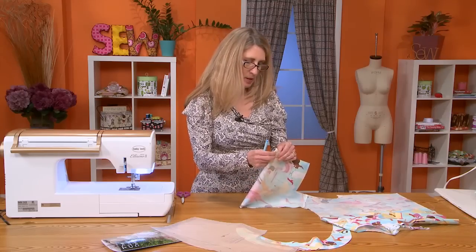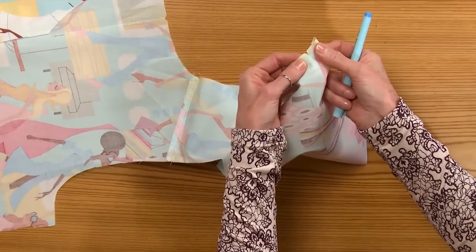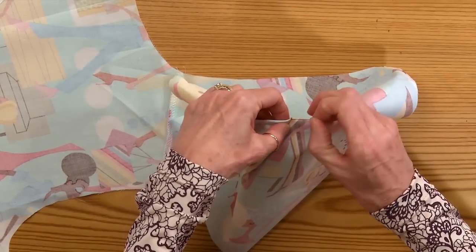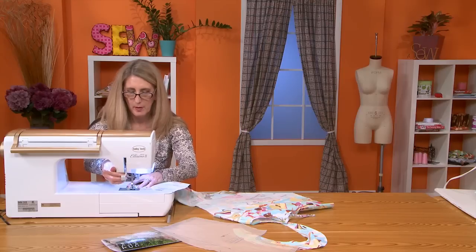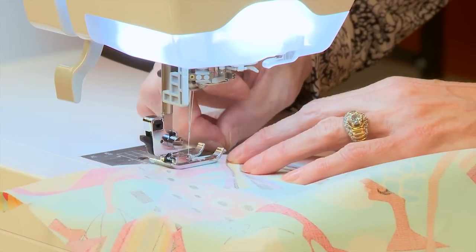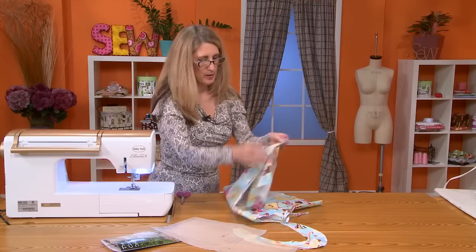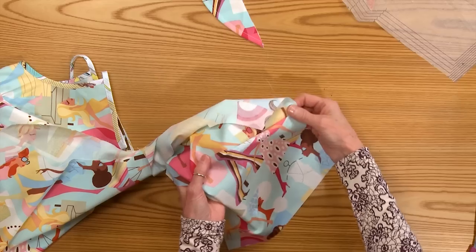Then we'll take the dart and sew. Put the two notches together, find the dot, pin it, and sew it in place. So our dart is sewn — it was very easy, not a lot of worry. Just sew from one point to the next.